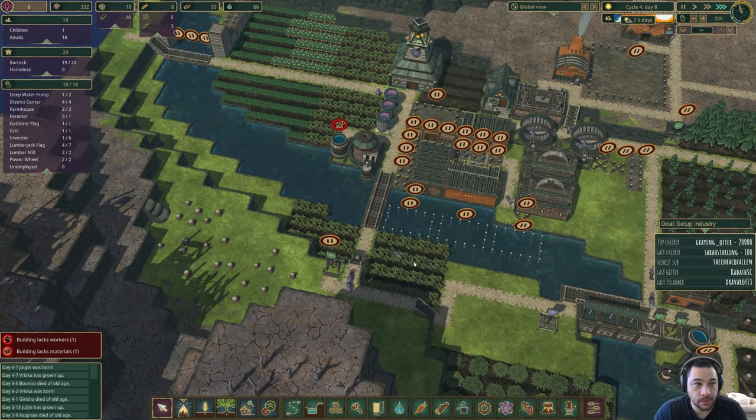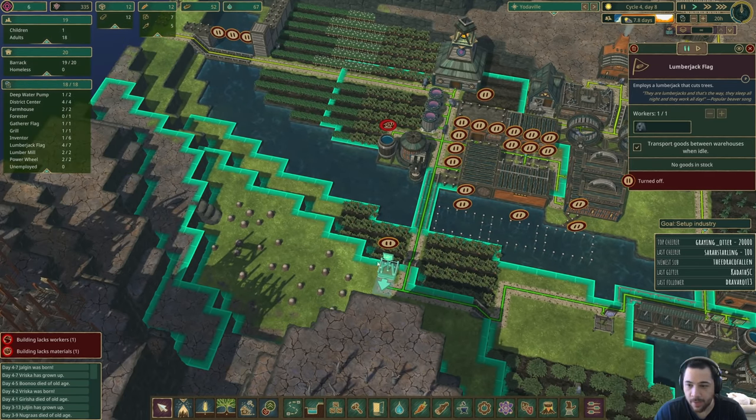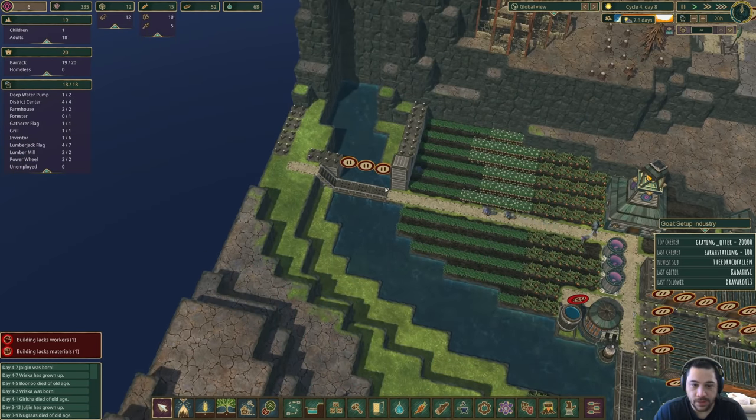Alright, got some hungry beavers. Just had them all eat. This is a tiny map — that's the challenge.